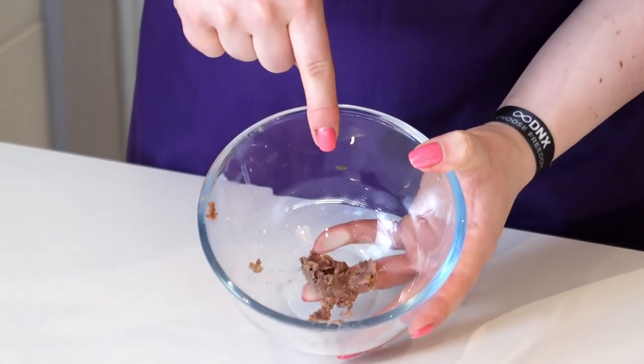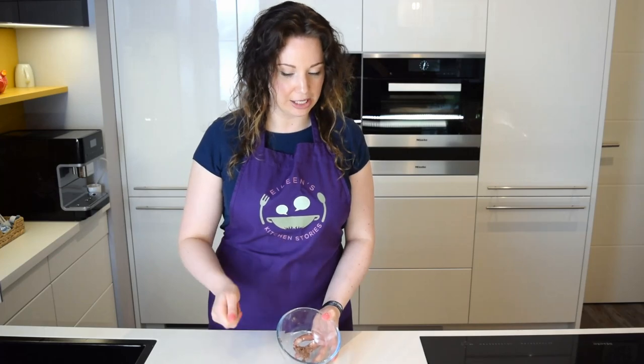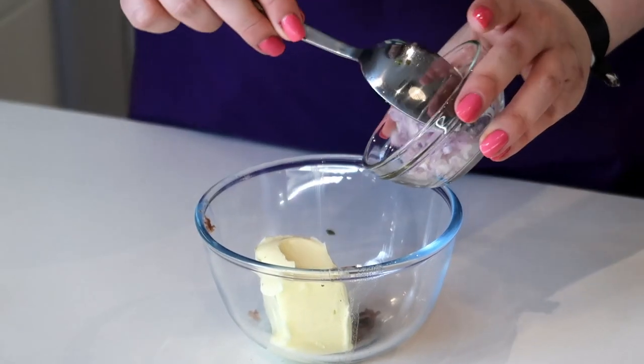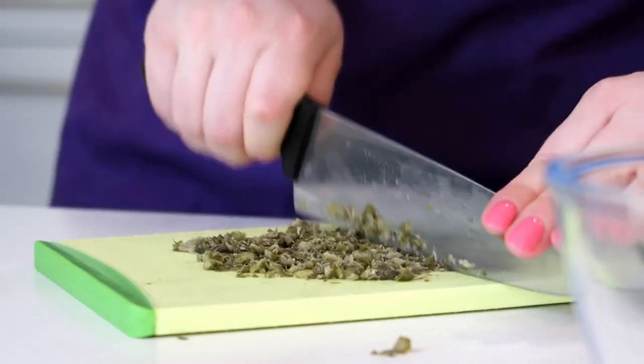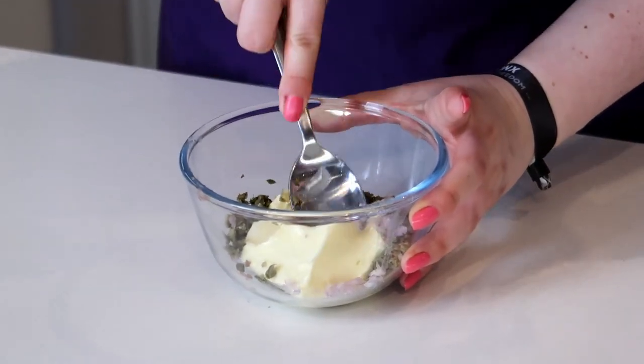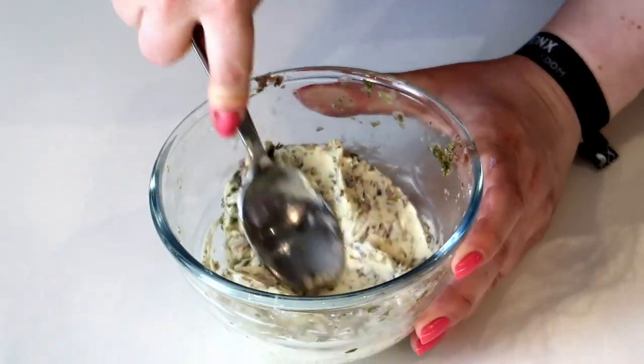The regular anchovy butter was only made with butter and anchovies. Today I'm going to show you a different version because I think just anchovies and butter is quite plain. We're going to add some capers, some shallots, and a little bit of lemon zest. In here you can find two anchovy fillets that I've already chopped up very finely and made into a paste with a knife. Into this I'm going to add my butter, the finely sliced shallot, and some finely chopped capers — about two teaspoons. The butter needs to be at room temperature; this is very important, otherwise it's going to be very hard to mix.